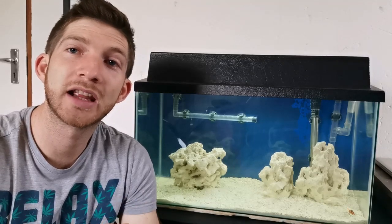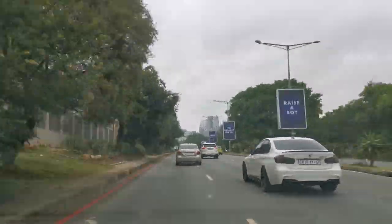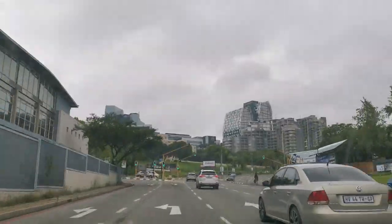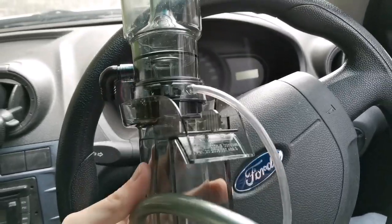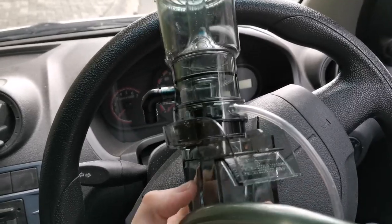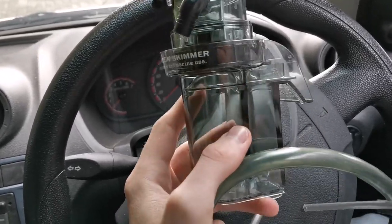First things first, I'm on my way today to get a hang-on-back skimmer, so that's going to be added to the system as well. While you're watching this, just a bit of an update on the skimmer — I'm on my way to pick it up while I'm busy editing. I've just picked it up — how cool is this little skimmer? Hanging on the back, skimming the water, it's going to be awesome. I do need a little pump for it so I won't be able to install it right away, but this is obviously coming in the future.